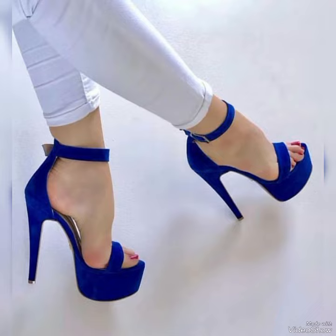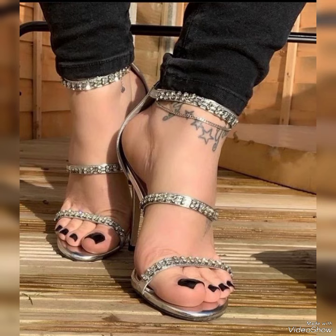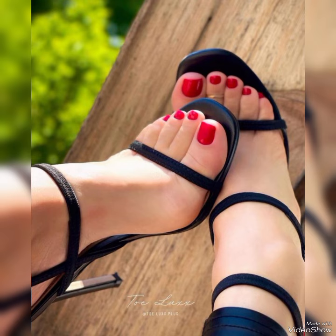Dear friends, by watching my video you will get very amazing ideas. This is my trendy stylish collection of anchor top high sandals for those ladies who love to wear such kinds of shoes. Please like and share this video to learn more ideas and see more of my collection.